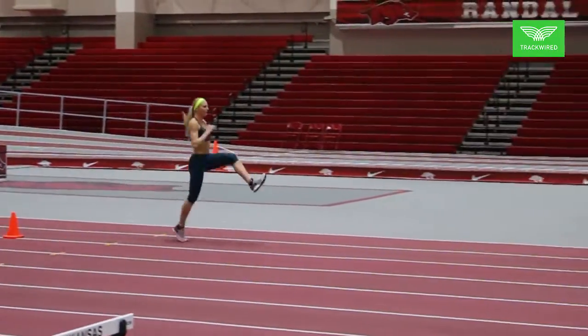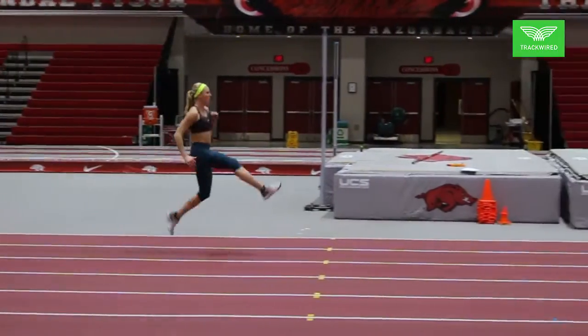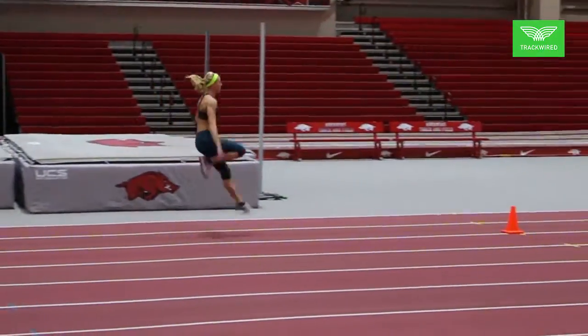Sandy is one of the fastest pole vaulters in the world, and this is some of the things that has really helped her develop her speed since she's been here.